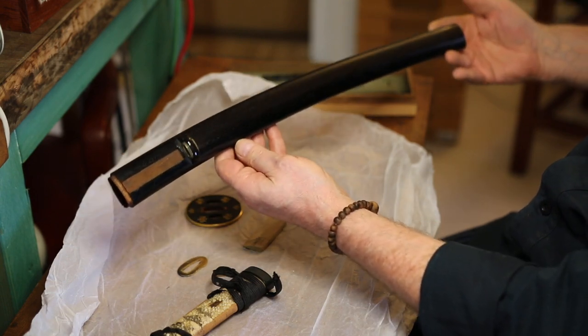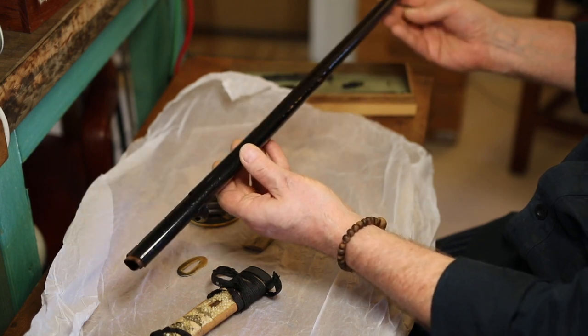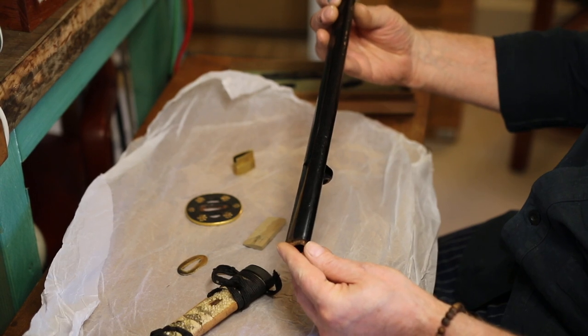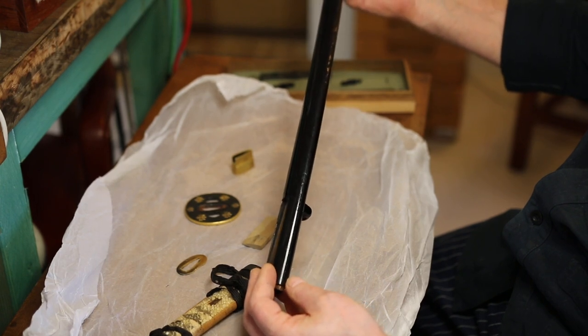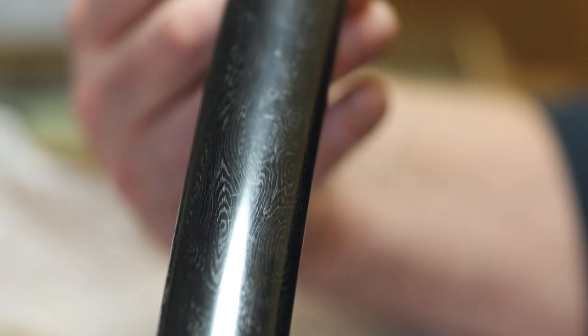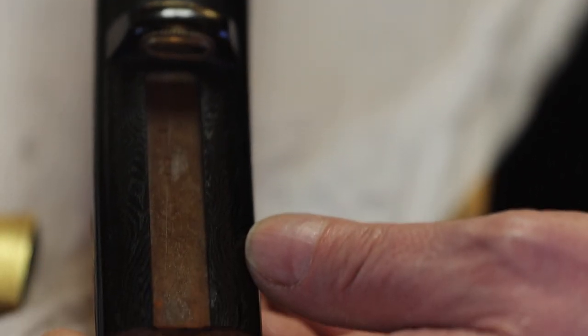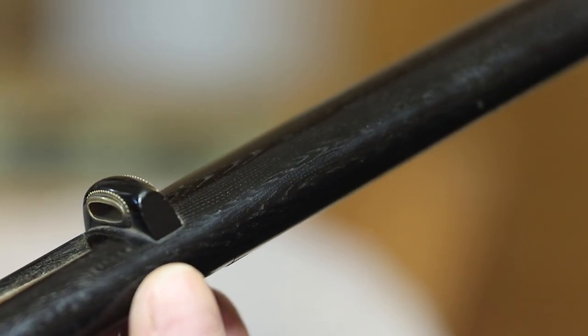The other thing to consider is the beautiful, elegant shape. Modern makers, take note — how very elegant. It's only as thick as it needs to be up here at the mouth, and it tapers really very elegantly to the end. The Japanese craftsmen working on swords were always concerned with elegance. I think that word is the overriding consideration with koshirai. You have to remember these items represented the pinnacle of their public display and their status — these things really, really mattered.